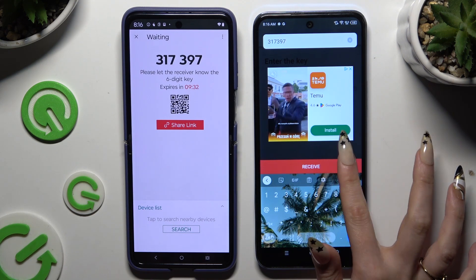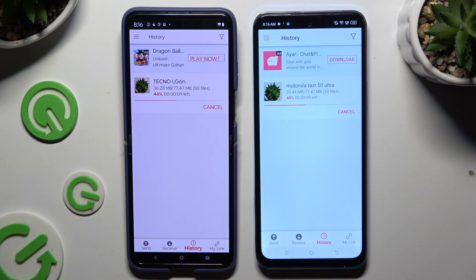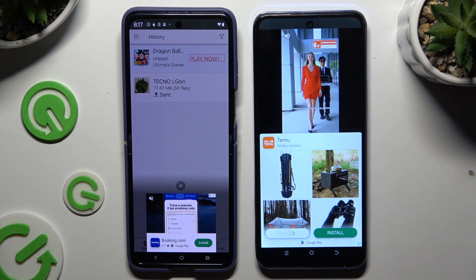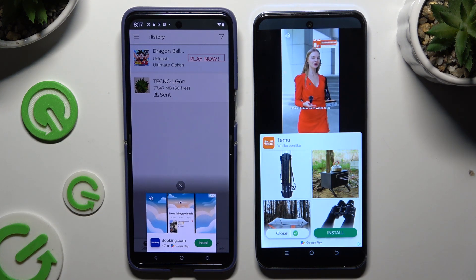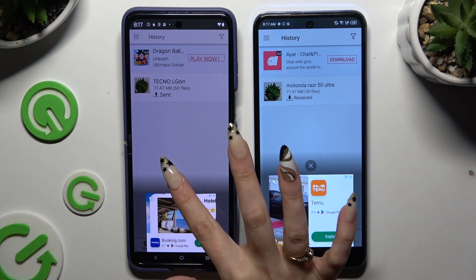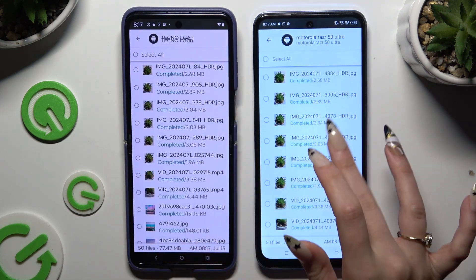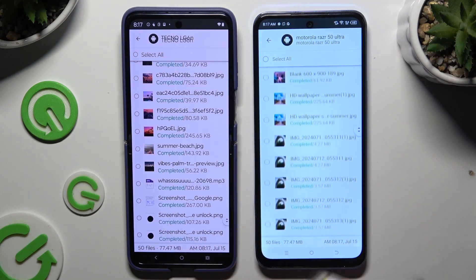Hit 'Receive' and as you can see, all of my files were successfully transferred.